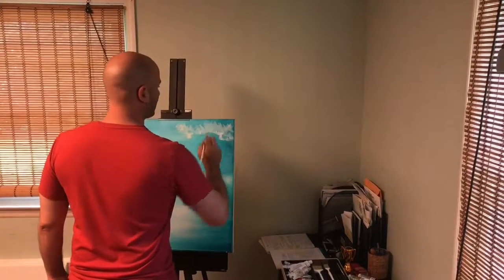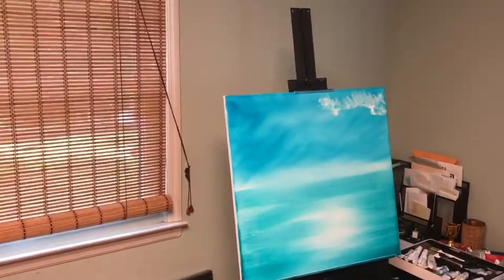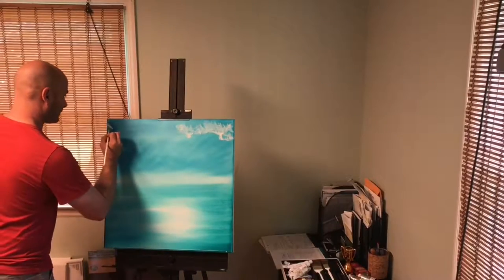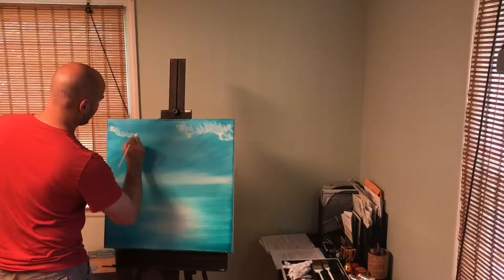I'm gonna have a nice big one in there. I'll leave the other side out — I'm gonna do one right here too. Pour it in there, turn your brush, start working it in there.